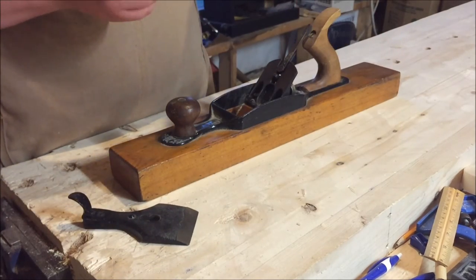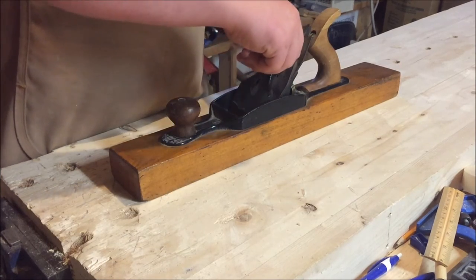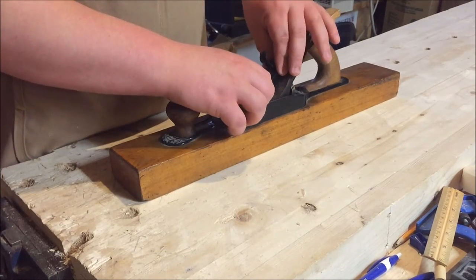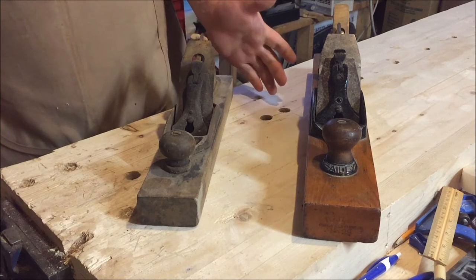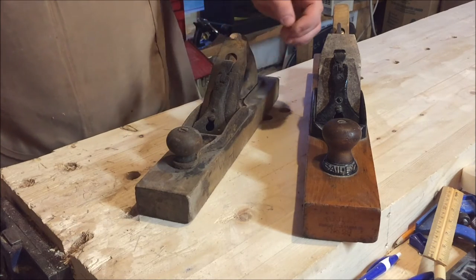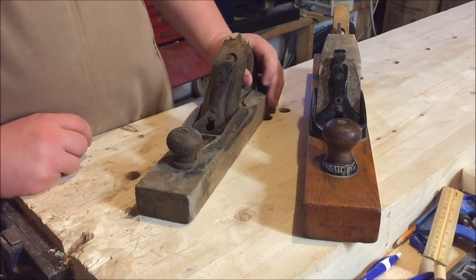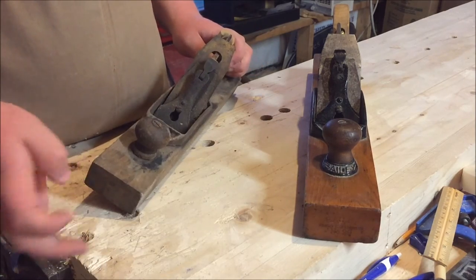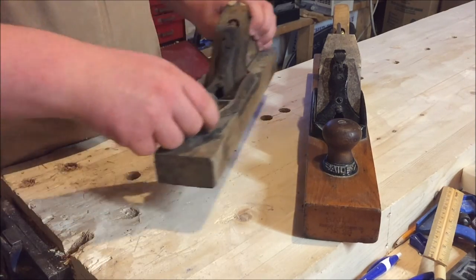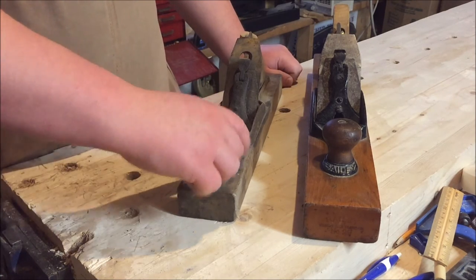This plane is in remarkable condition compared to another one I picked up a while ago that I was just going to use the parts off of. Here is the other Stanley plane I picked up — this one is in absolutely horrible shape. I think I paid about ten or fifteen dollars for this one, just depends on what the seller wants.